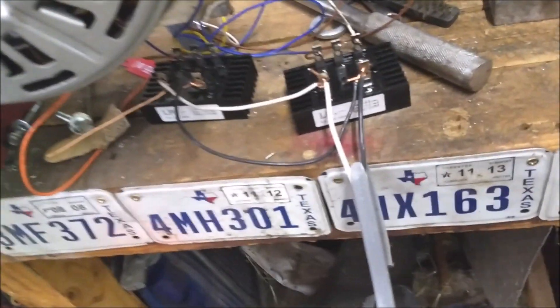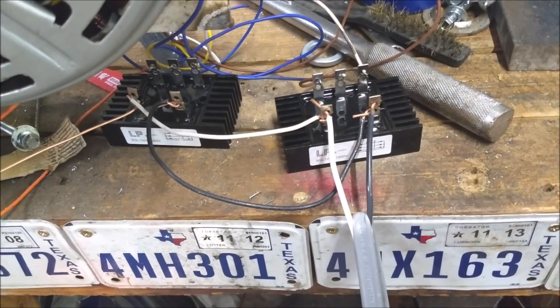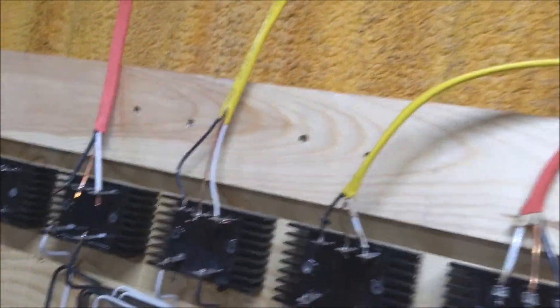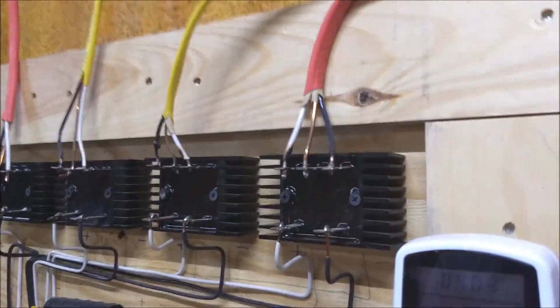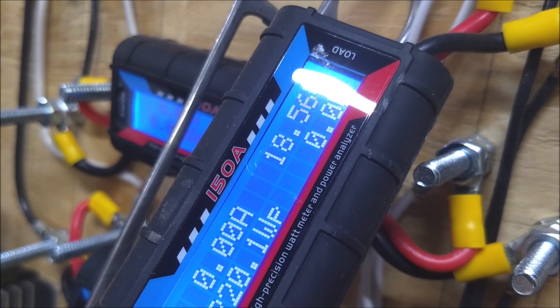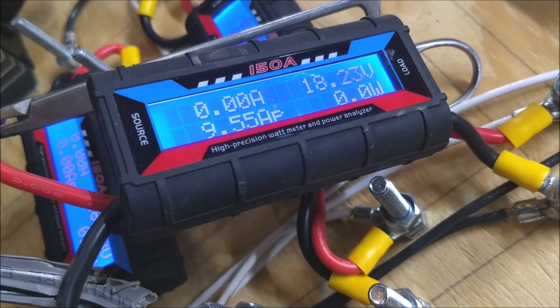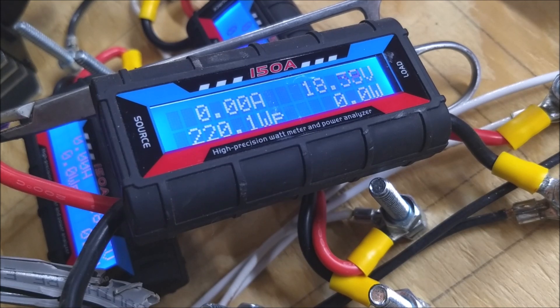We're doing it a bit on the ghetto side. I have both alternators going to these two bridges, and then the bridges are tied together. They're going by a 10 gauge wire over here to where I have connected them to the 500 watt turbine meter. It's outside and going nuts now. Let's see what it can do.